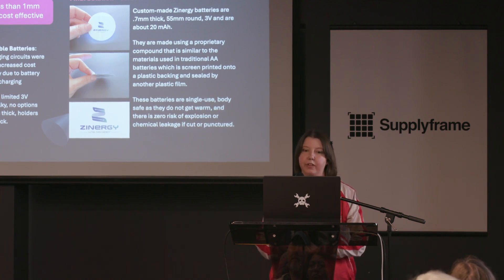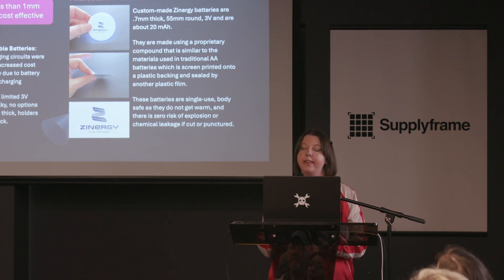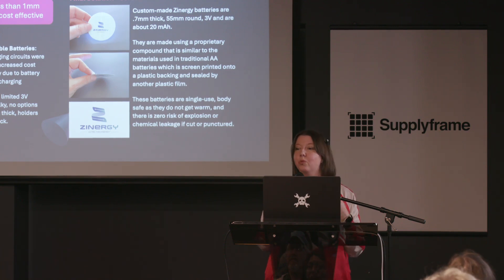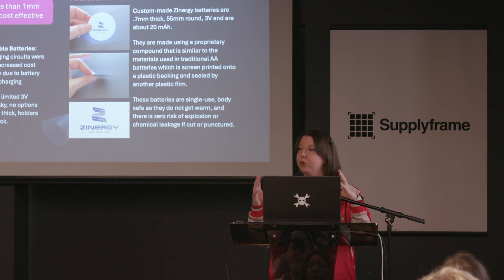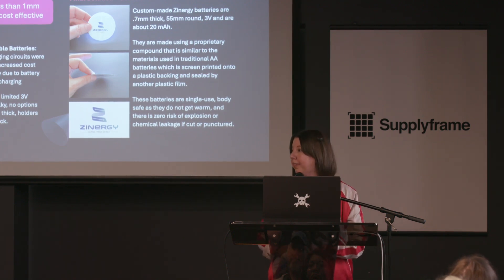So let's talk about Zenergy. Zenergy is a UK-based company with a factory in China. They make flexible thin batteries that can be made in different form factors. I chose circular — they didn't have one yet, so they were super excited to create a circular one. They are made using a similar compound to what's in AA batteries, which means they never get hot. You can cut them and puncture them and they do not leak. They are extremely body safe — I was really nervous about putting a rechargeable battery right up against my skin and possibly having it explode one day. The trade-off is that they are single use, but that's what makes them extremely safe, extremely thin, and very flexible.